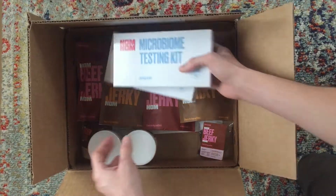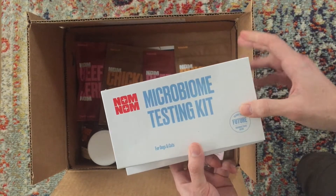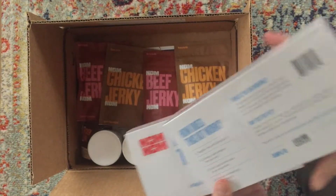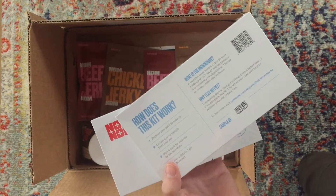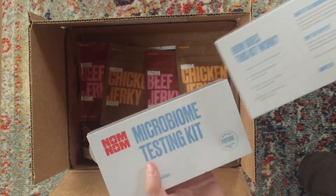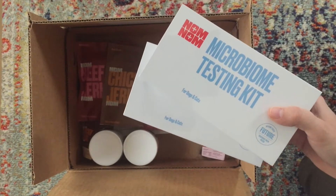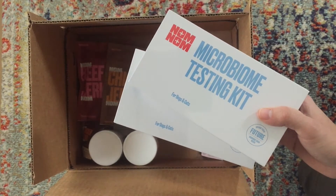These microbiome testing kits work for dogs or cats. You go online, register the code, and then submit a stool sample from your pet. It will analyze all of the microbiomes living in your pet's gut and help determine if there are any needs or deficiencies you can improve upon with their diet or supplements. That's really useful especially if you have a dog with food sensitivity, loose stool, or vomiting.